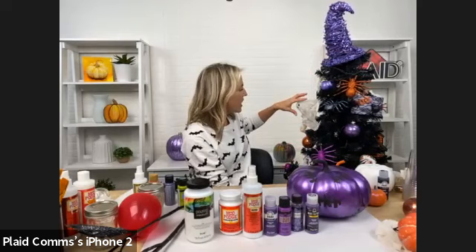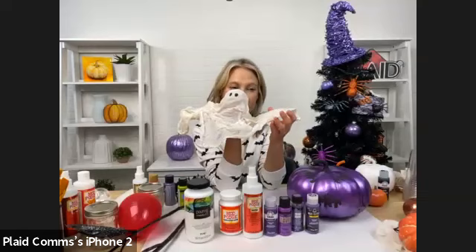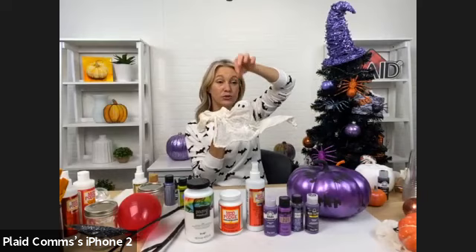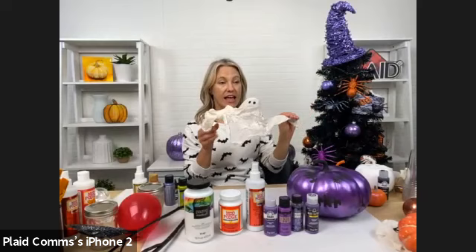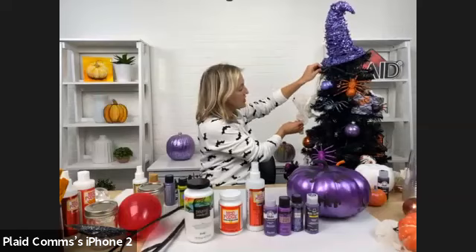These are ghosts we made using cheesecloth. You could use any kind of mesh or lace, but this is using cheesecloth. We used Mod Podge Ultra and it actually stiffens the fabric. These are really great — you could also hang them from your outdoor porch, indoors, or from the ceiling. You can shape them, make them all different sizes; they're stiff once they dry. All we did was paint some eyes on them.